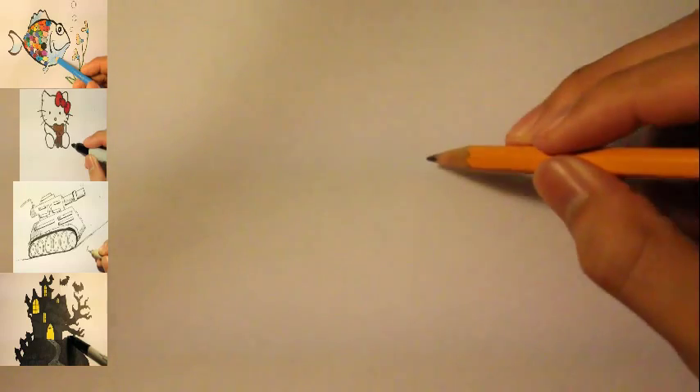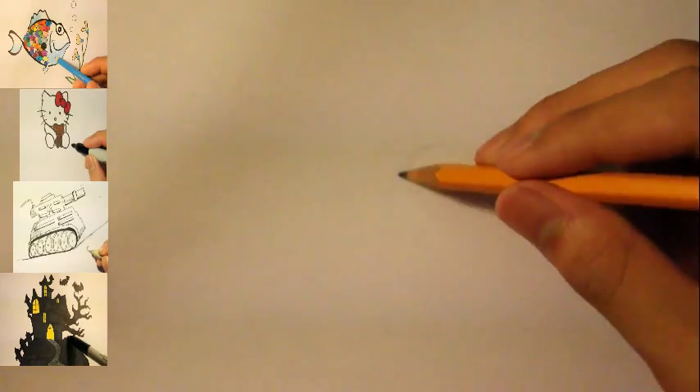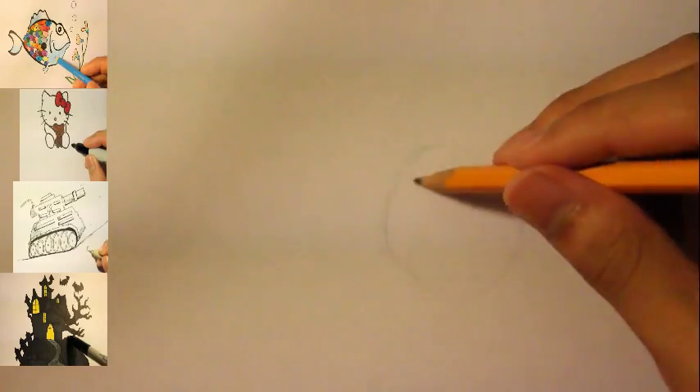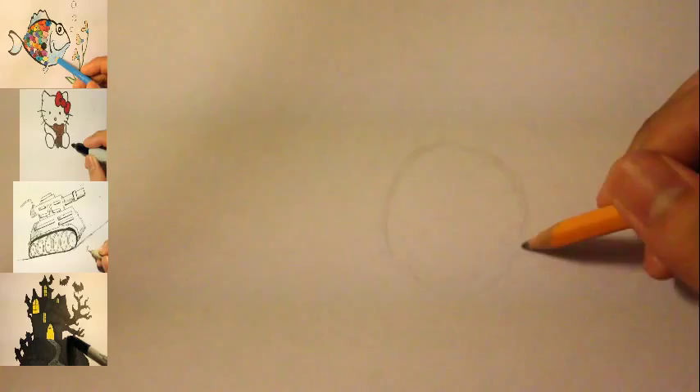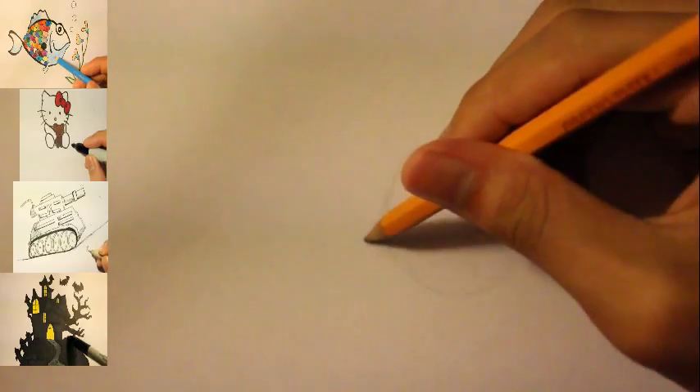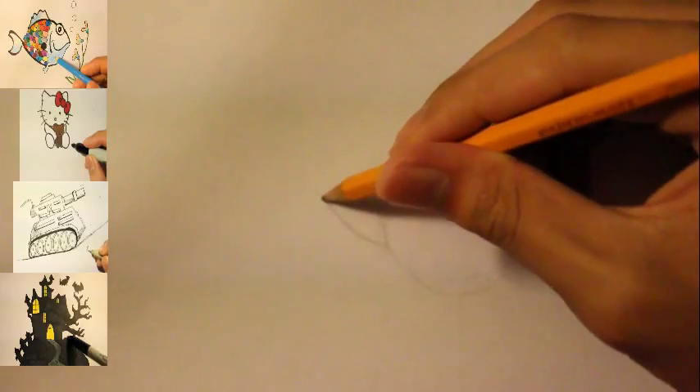Hello everybody, I am back. Today I'm gonna show you how to draw a rubber duck. We're gonna basically start off with a circle. If you want to draw the duck very big, draw this circle very big as well. If you want it small, draw this circle very small. It just depends on how big you want the duck to be.